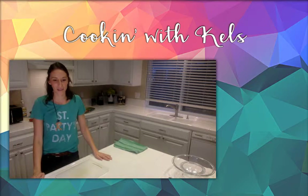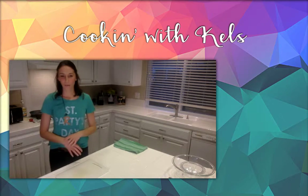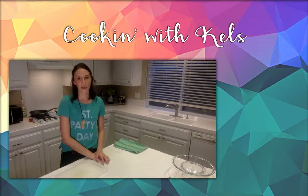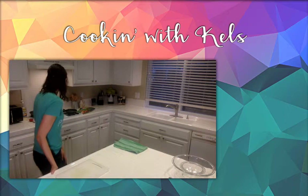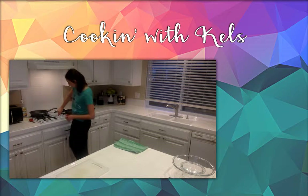Hello everyone, I hope you can all hear me okay. I know there's a bit of a delay. Since it is St. Patrick's Day, I wanted to celebrate it today. So we're going to be making green eggs and ham and some really easy drop cookies, and we're going to dye those green as well — St. Patrick's Day inspired.